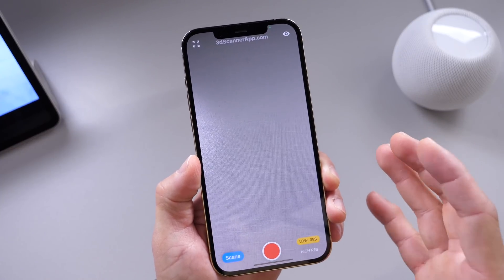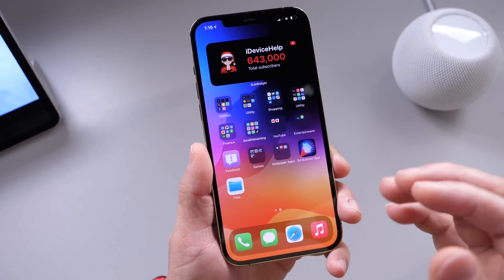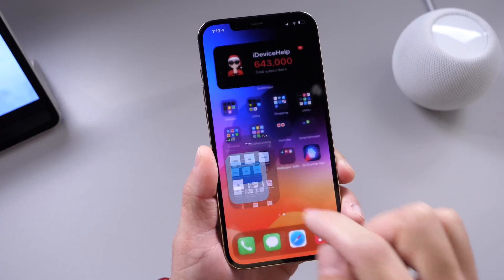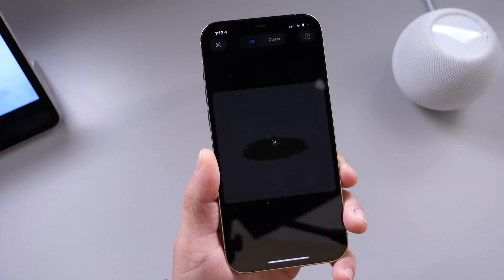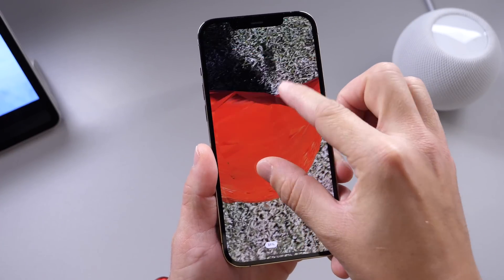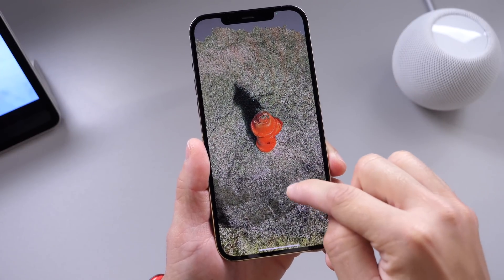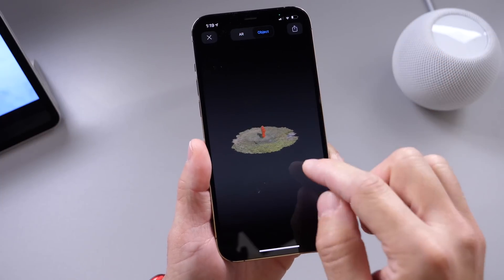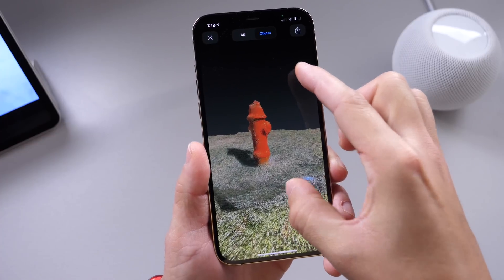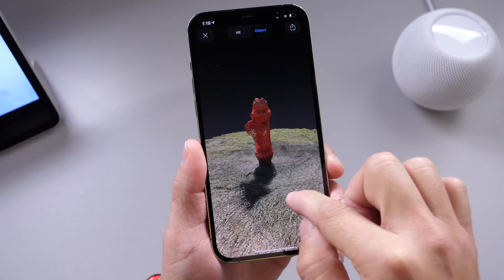I wanted to share a few clips and scans that I've performed myself using the low-res mode of this application. So we're going to go to the files application here — I've already scanned a few things. Here is the fire hydrant. Let me go ahead and zoom out on this one. As I mentioned, this is a low-res scan of a fire hydrant. There's the surrounding grass, and this is the fire hydrant right there. I scanned it by simply walking around the object.